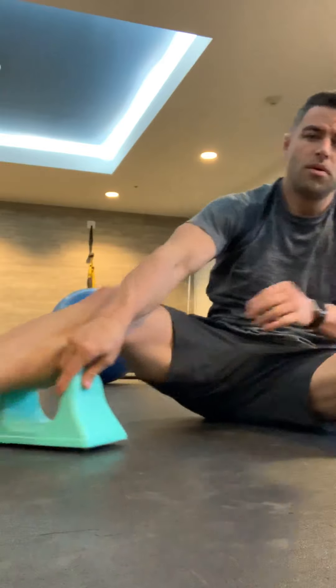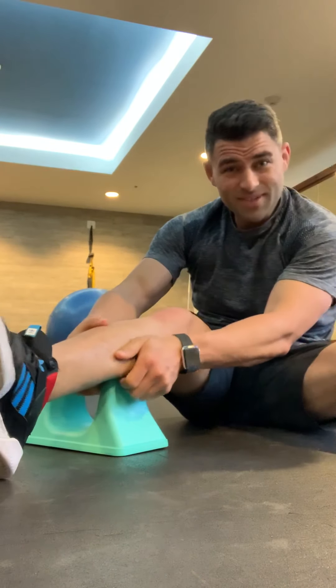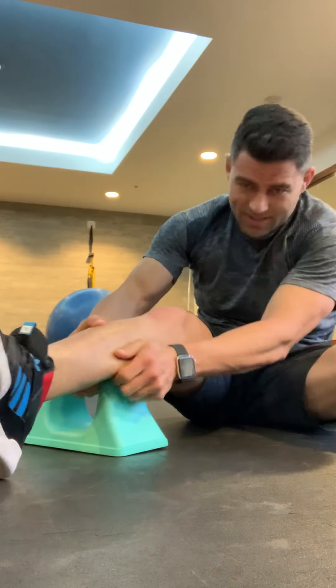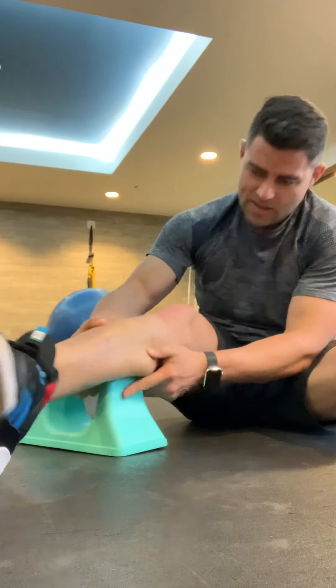I'm working my way down using the same principles — I can move the peak around and start to shift left and right. I'm not feeling much tightness or trigger points in this lower part until I get into the middle part of the gastrocnemius. It's a little tight, so I'm going to stay right there for a bit. Find a spot, get moving my ankle around, and then I'll stay there for another 30 to 60 seconds.